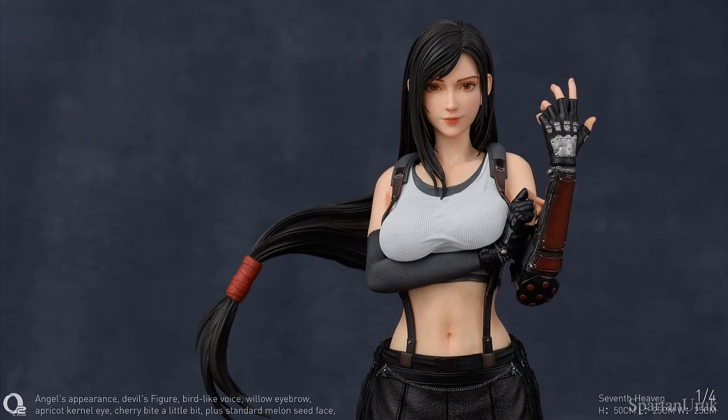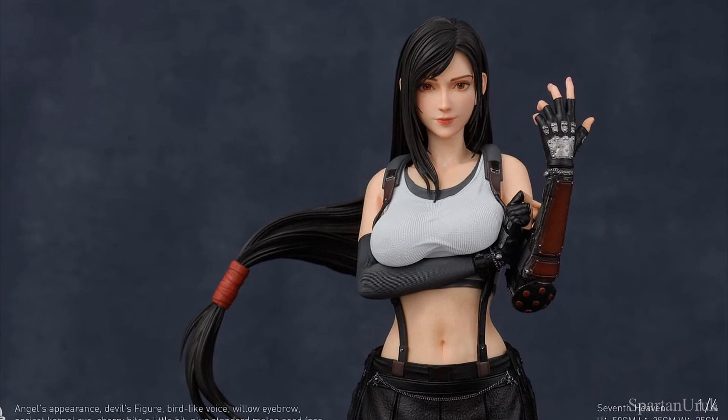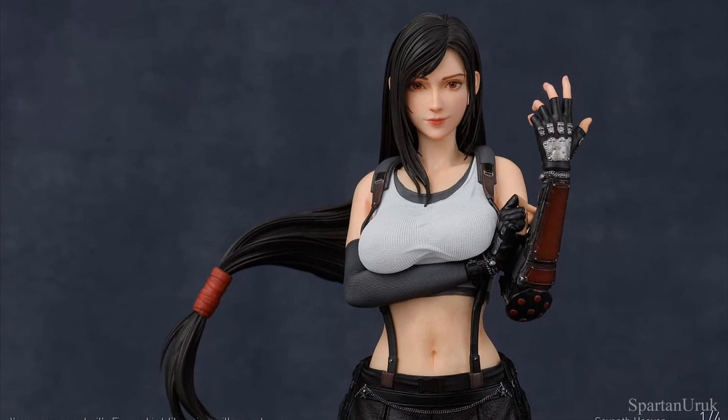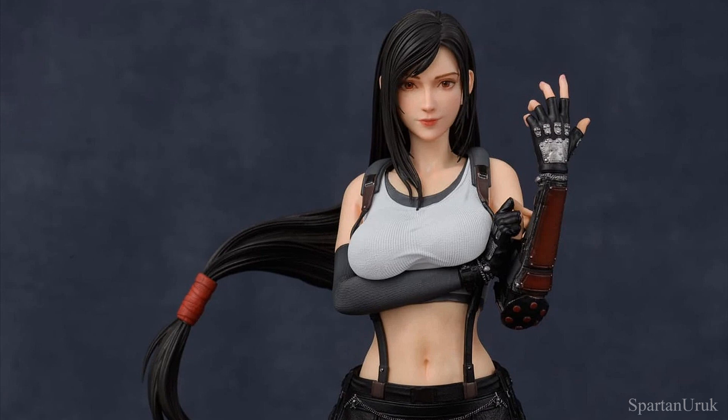Let me know what you think of the statue and if you're going to pick it up in the comments below. Be sure to subscribe to the channel for more Final Fantasy 7 news and updates. Thank you guys so much for watching. Take care, stay safe, and I will catch you guys on the next video. Take it easy guys!